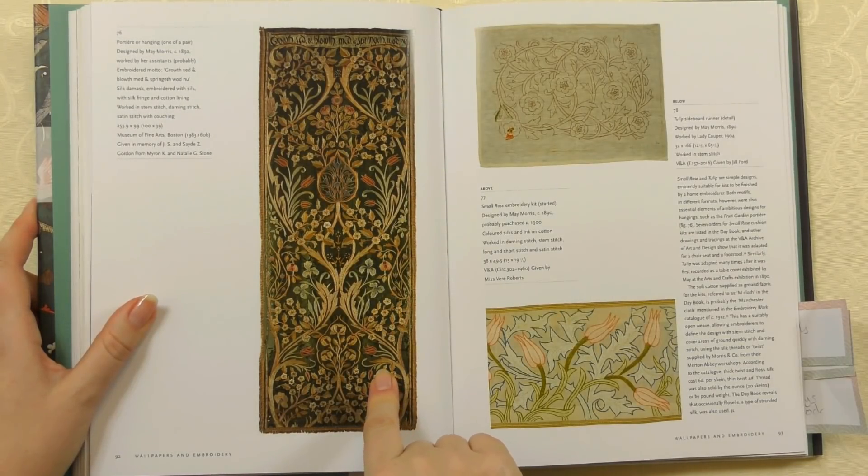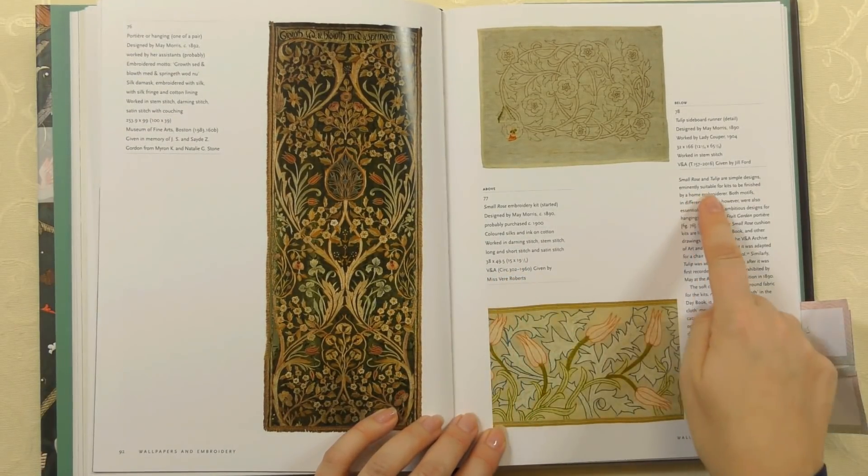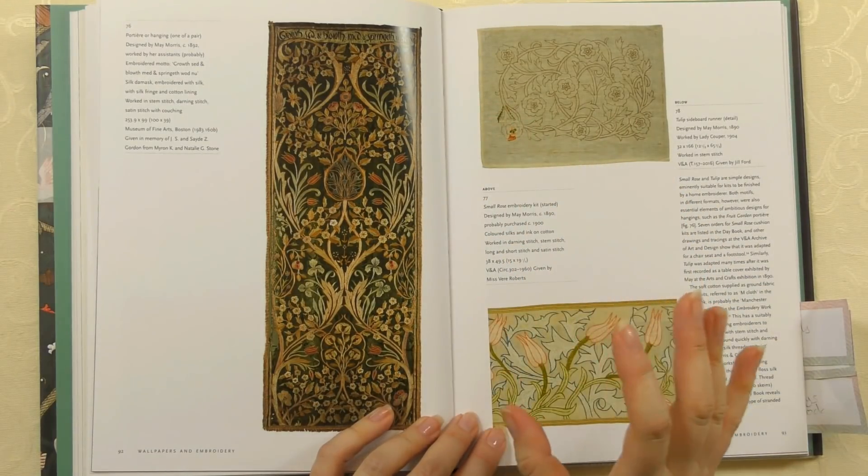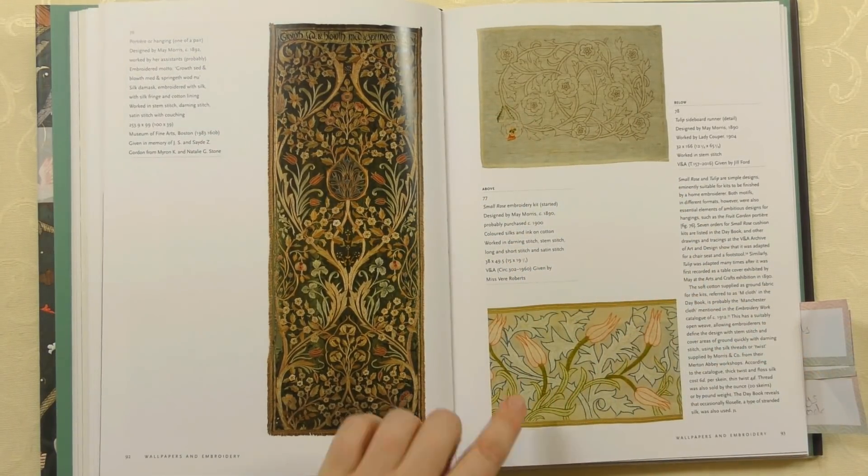Here's another page of designs along that theme. You could buy the finished piece — here's one of a pair of panels, quite large at two and a half metres by one metre, all hand stitched, ready to hang up in your country estate. Or you could do it yourself — they made smaller versions suitable as kits to be finished by a home embroiderer, a little bit smaller and more manageable. Again, you can see how it's just been started to show you what and how you need to be doing it. These were very popular kits you could just buy to stitch yourself.